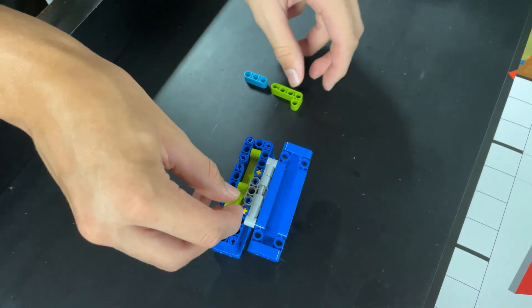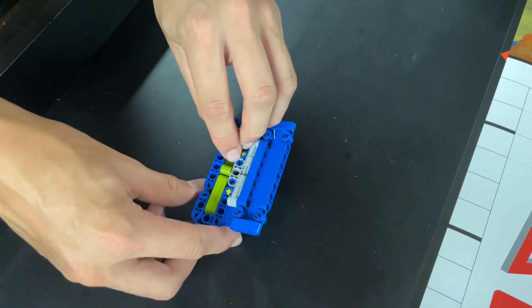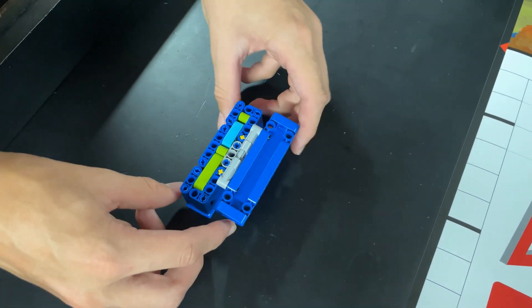We'll see you next time. Filling the container partially, this mission scores us 20 points, but filling it with all six pieces will score 30 points.